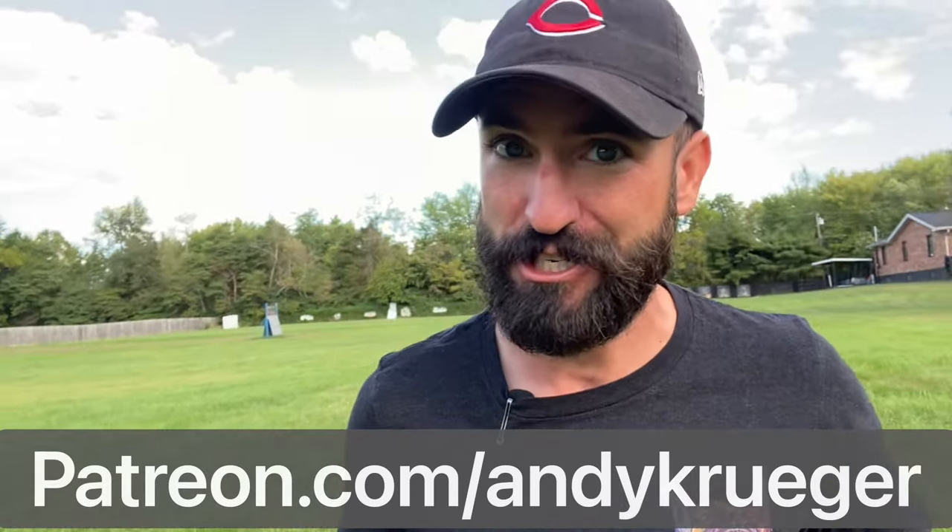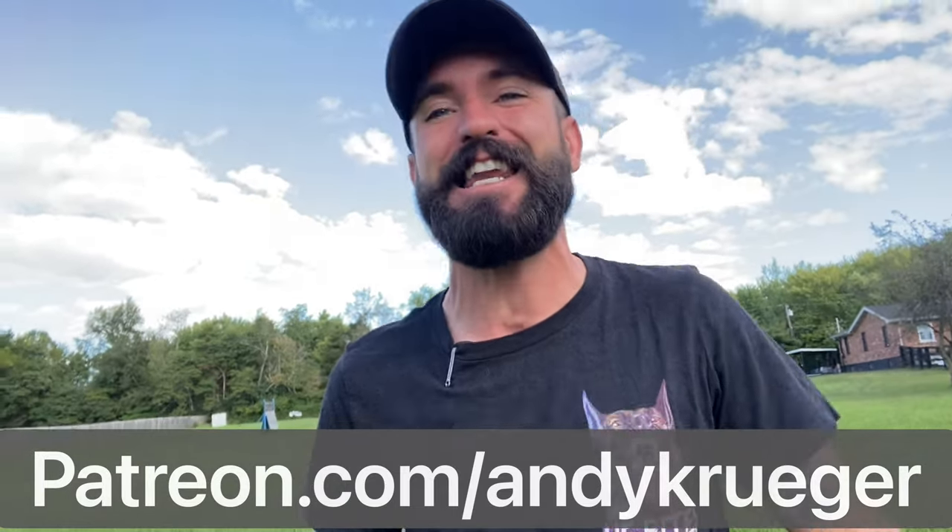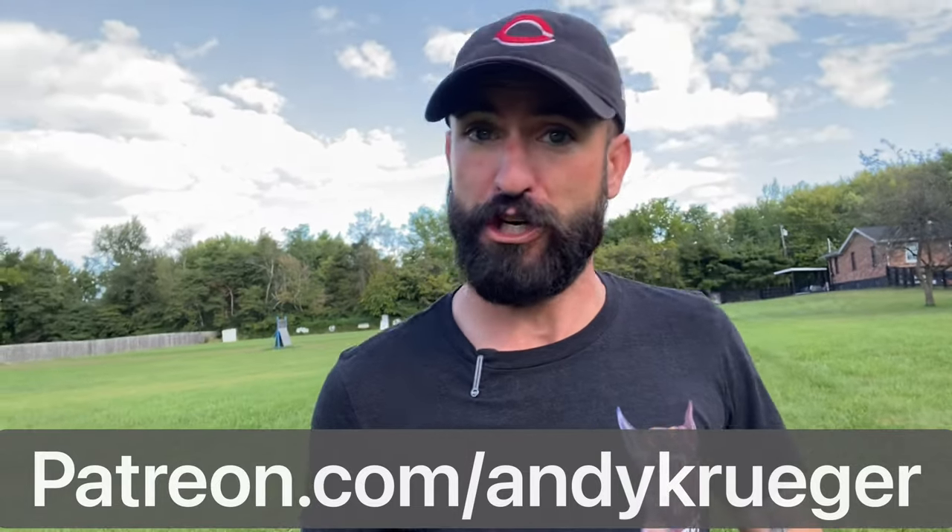What is up everyone? Andy Kruger here. Today's video, I'm teaching a one-year-old German shepherd how to out, aka let go of her toy on command. Now this clip is actually taken from one of my Patreon videos, patreon.com slash andykruger, for all the behind-the-scenes full-length unedited training videos. Of course you got to pay to play there, but this clip was too good not to share. So sit back, relax, watch me train the out, very first session. And if you like this video, give your boy a subscribe. Let's go.